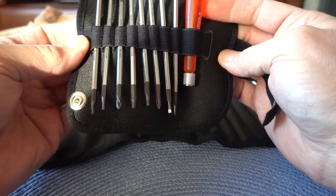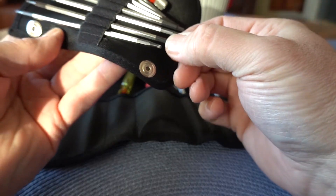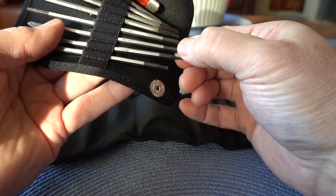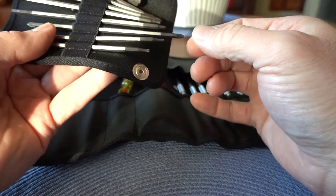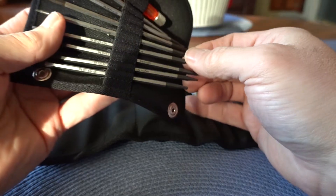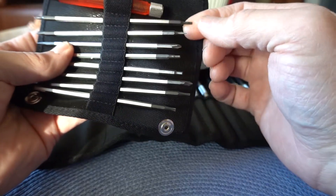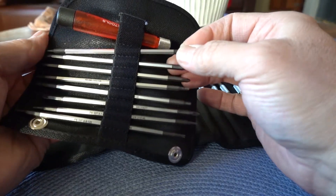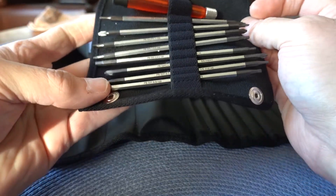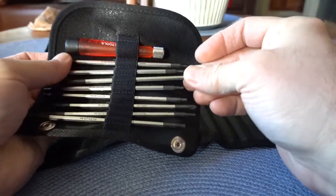Within the telescoping tool roll you've got all your Torx bits that go from a size T6 on the small side all the way up to T9. Then you've got a number 0 and number 1 Phillips. You've got a 2.5 and a 3 hex, and a 1.5 and a 2 hex. A couple of flat and Phillips combination blades that go down to the micro size, and three combination flat and Phillips bladed ends for the micro driver.